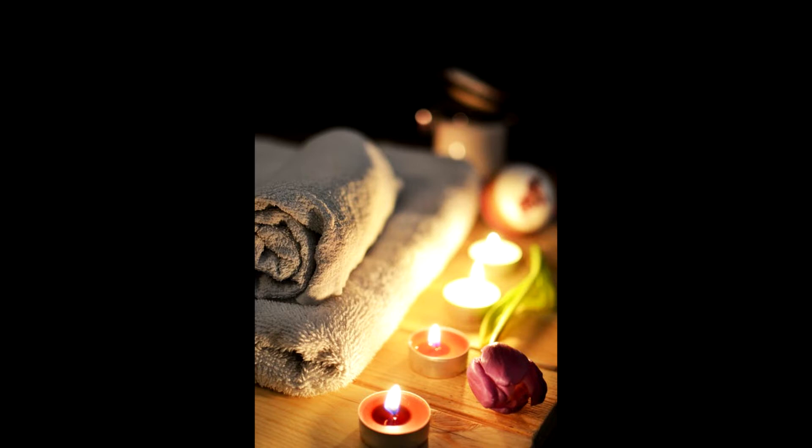Continue to breathe slowly and gently as you begin to focus on relaxing your body. Notice where your body is tense and focus your attention on one of these areas. And as you breathe, picture that part of your body becoming slightly more relaxed than it was before. With each breath, that part of your body becomes a little more relaxed.